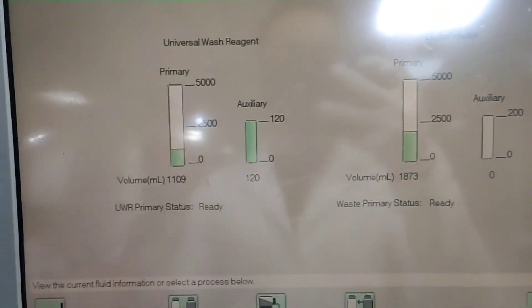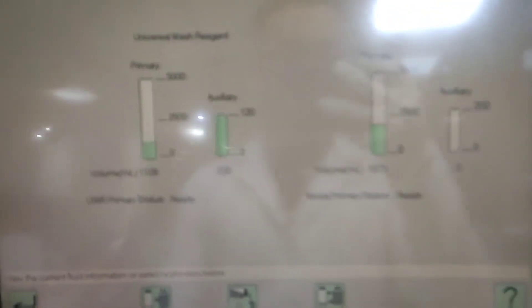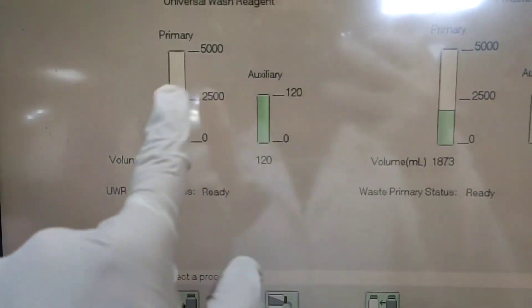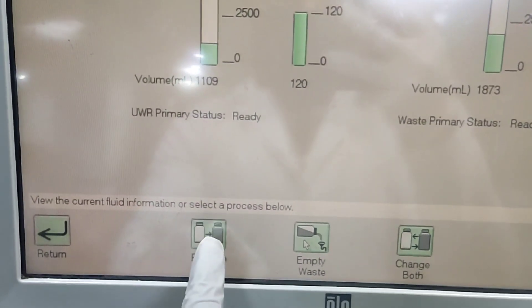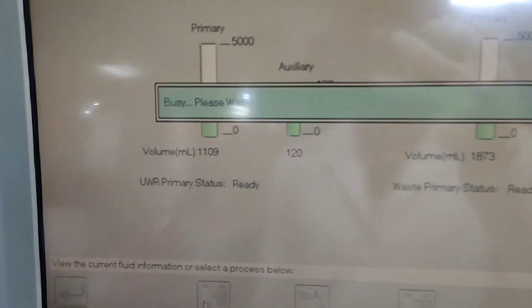Let's look at the universal wash here. As we can see, the level is about to finish, which means it won't be available for running extra immunology tests, so we need to replace it. To do that, we just click on 'Replace UWR' right below the level showing the volume of UWR.